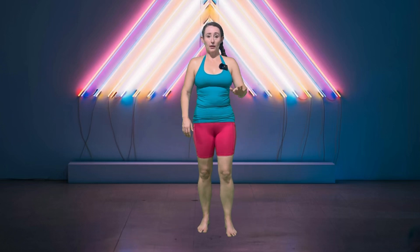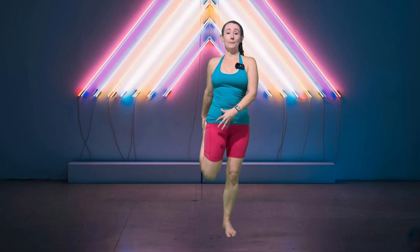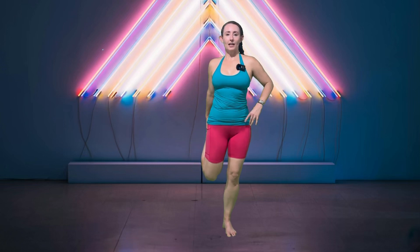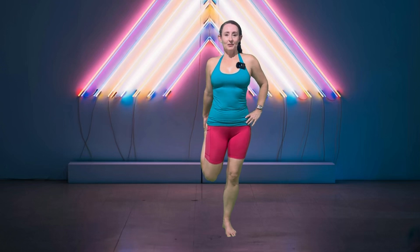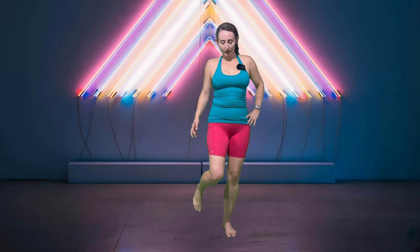Bring those feet in a little closer together. Hold on to something if you need it. We're going to grab one foot, pull that knee towards center line, stretching out the quad. Just like everywhere else, four long deep breaths. One more. Good. Other side.